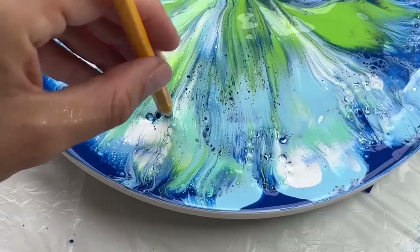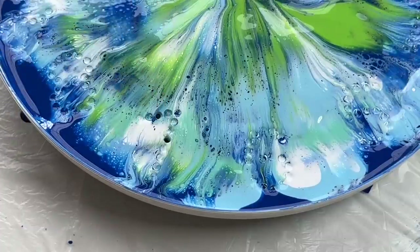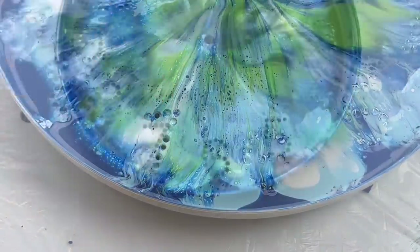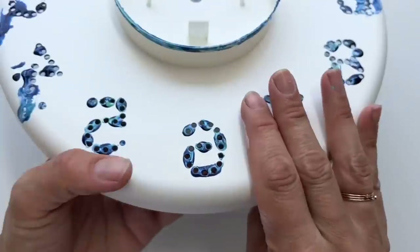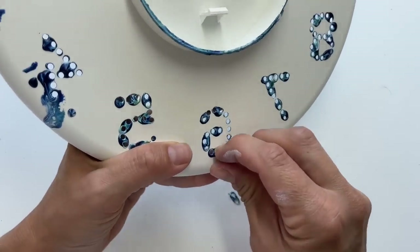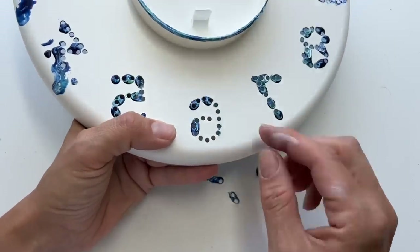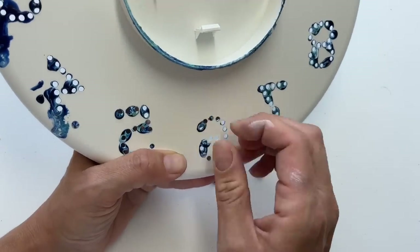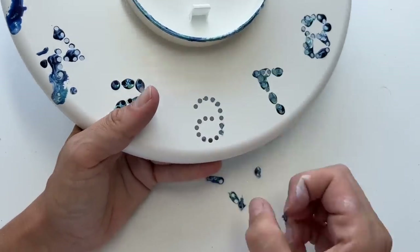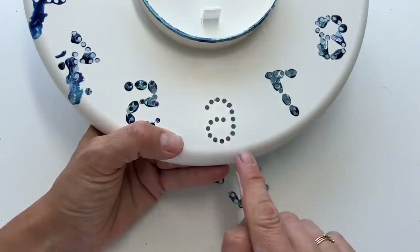I'm simply gonna use my pencil and pop these numbers like this. When the paint is dry I'm gonna turn it and get rid of these drips — it's easy peasy, you just peel it off like this. So it's nice on the other side as well.